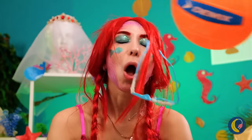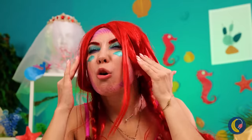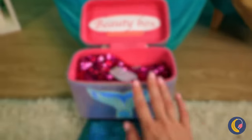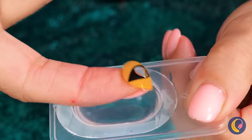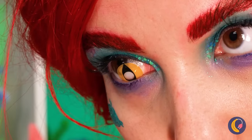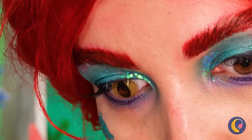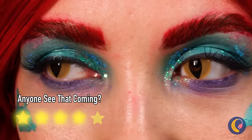Uh-oh — I think she needs those glasses. Wait, didn't she take them off before? Never mind. Either way, these contact lenses should help. And look — now she can say she's part catfish.